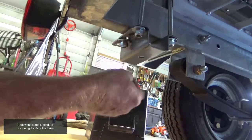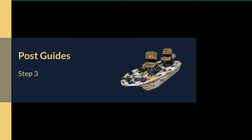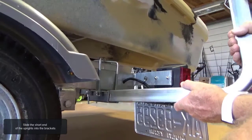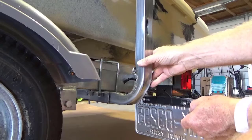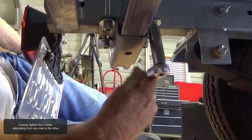Follow the same procedure for the right side of the trailer. Slide the short end of the uprights into the brackets. Loosely tighten the U-bolts, alternating from one side to the other.